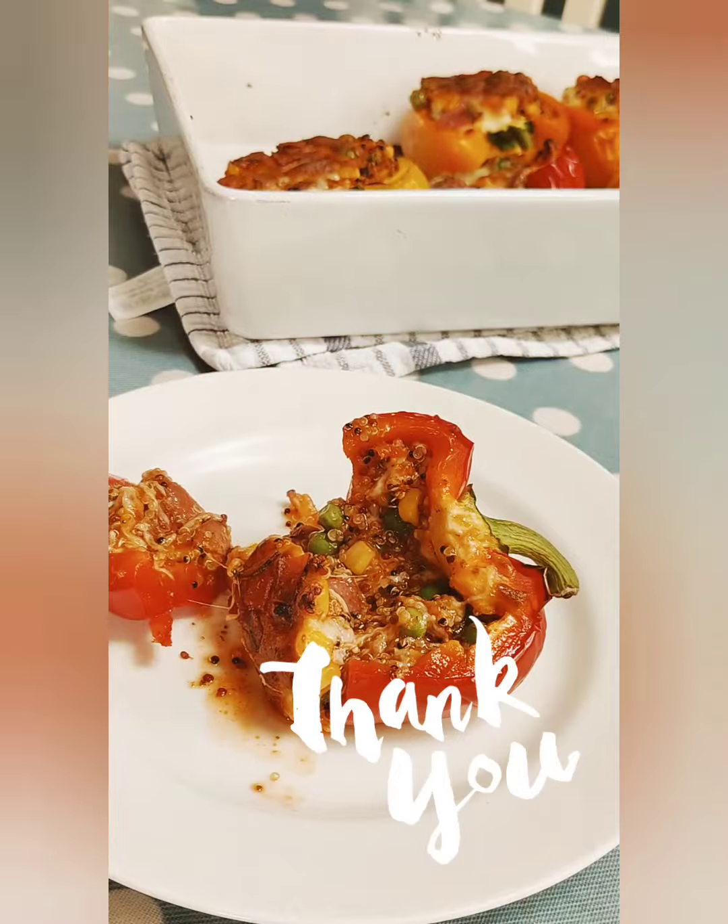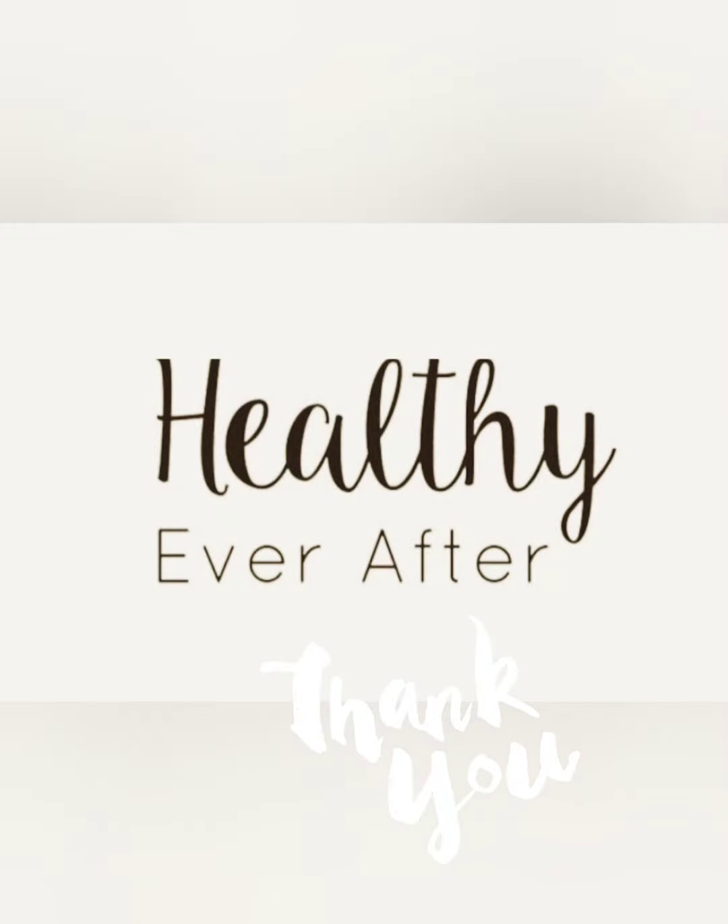And that's it! Don't forget to like and subscribe! Thank you so much for watching and I'll see you next time!